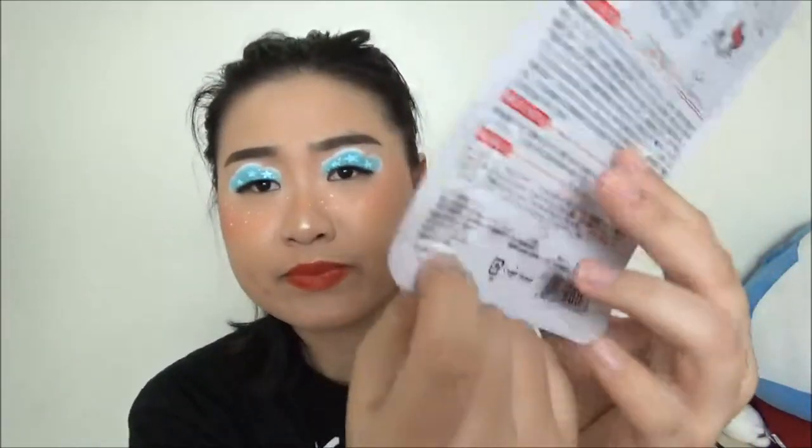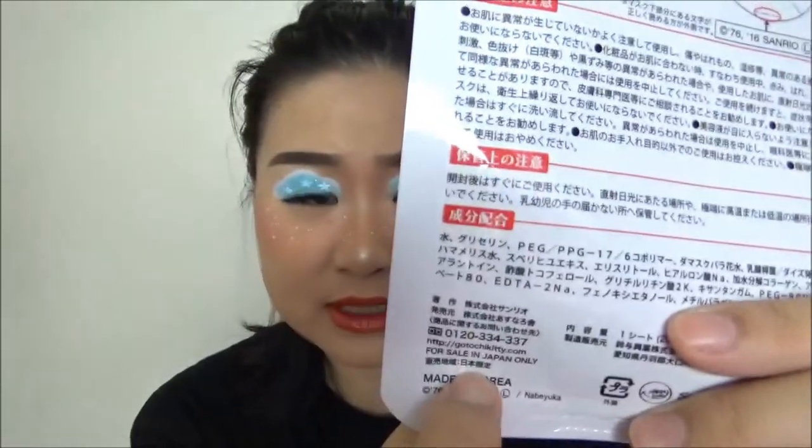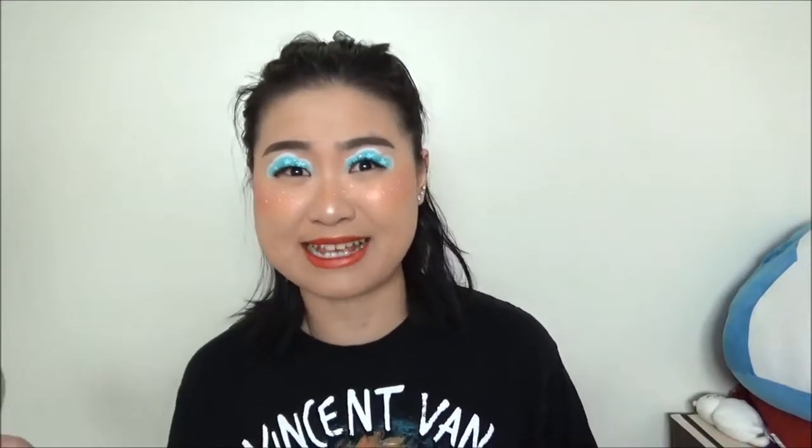So we shall see how hydrating it is. If it's not as hydrating, I might keep it on for less than 15 minutes. All in all, I think this is a very cute packaging. Interesting thing is it says it only sells in Japan, but it's made in Korea. So here I'm going to insert the clip of me trying out this mask.